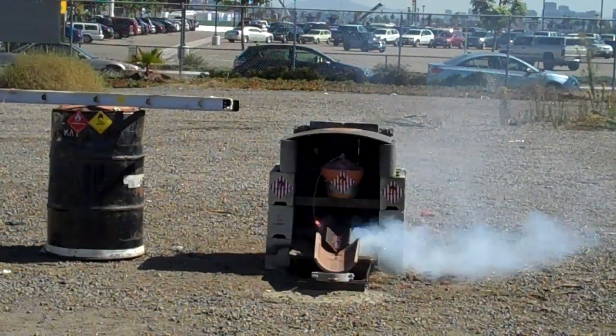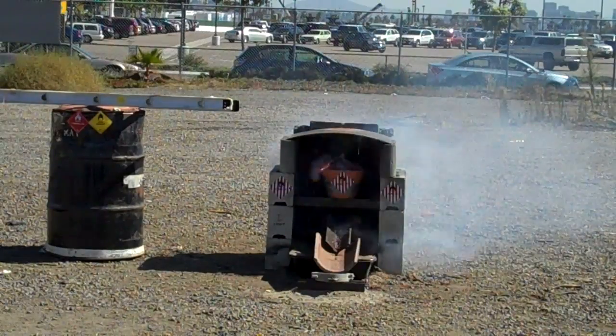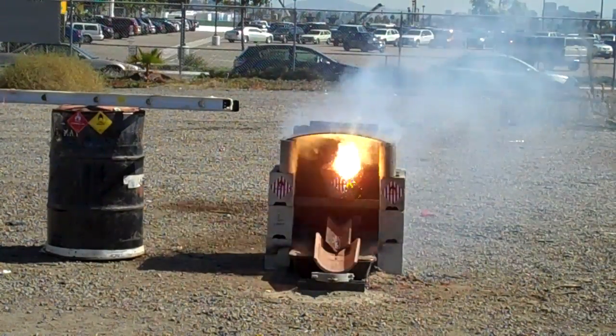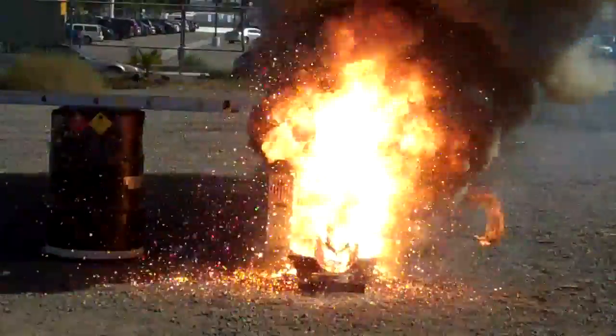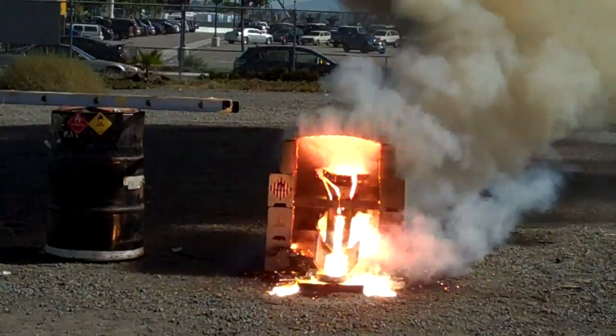Now we're going into the thermite. You don't need ear plugs for the thermite. You can take your ear plugs out after this. It should start to ignite it off pretty good. Yeah, it's going to spit. So make sure it spins. Put it near your nose. Put the holes in the iron and come down.